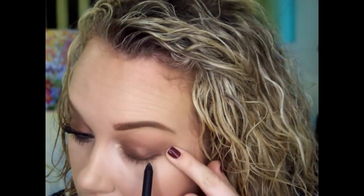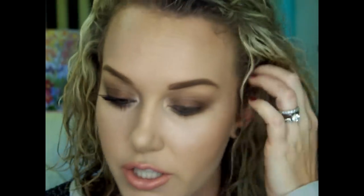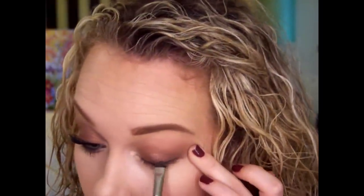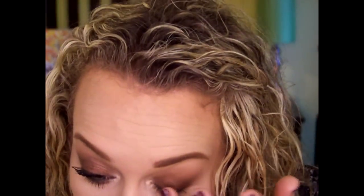Now I'm going to take this eyeliner and do a very thin line at the lash line — there's no precision whatsoever — because I'm going to blend it out with a MAC 214, which is a really short, dense brush. I'm just going to pull my eye taut a little because I have wrinkly eyes, and then with Amaretto.